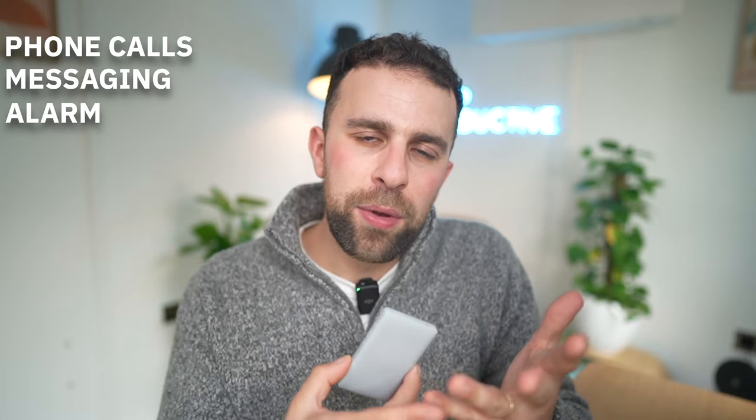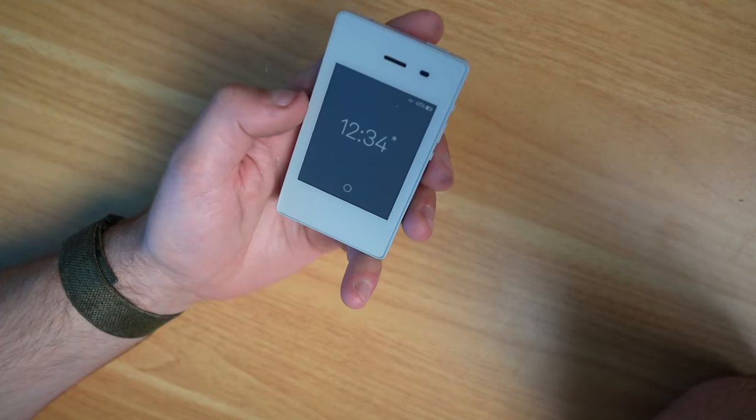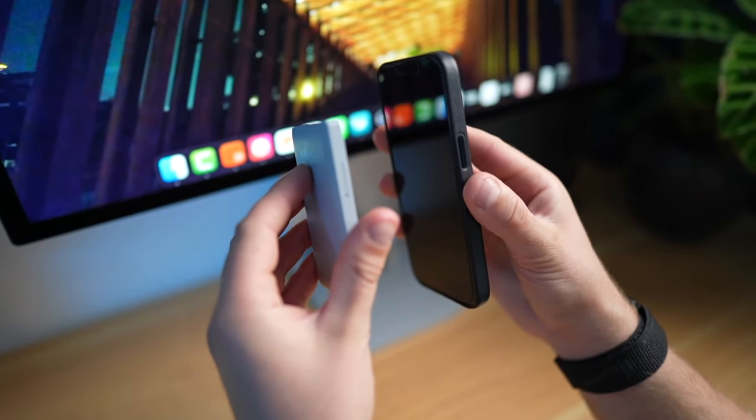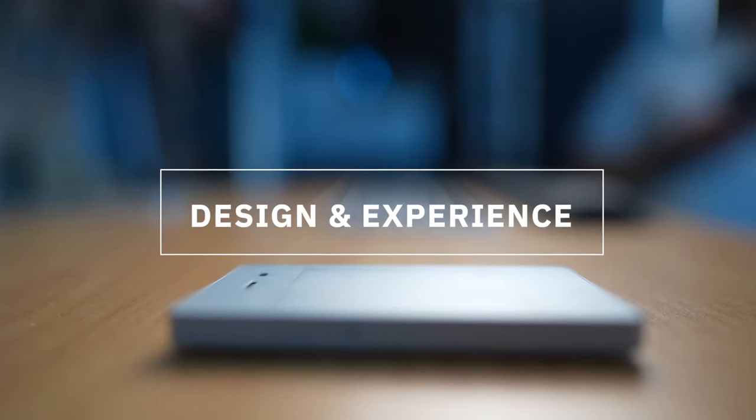Very simply, it's a premium minimal phone designed to do some of the cool things your phone should — phone calls, messaging, alarm, calculator, podcasts, music, and settings — giving you some of the basic abilities instead of all of the functionality that a typical Android or iOS phone can do.